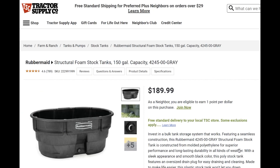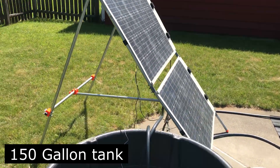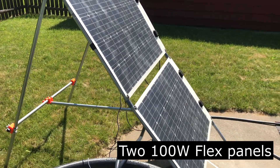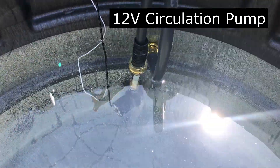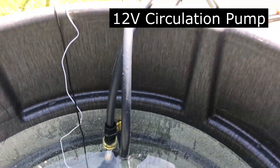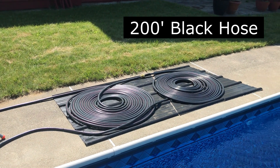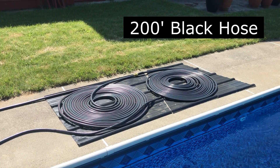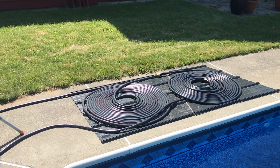I was up at Tractor Supply and I saw these 150 gallon stock tanks and I was thinking it would work pretty well for a hot tub. I filled up the hot tub with water, and with the solar panels running a little submersible pump, it's pumping water through 200 feet of black hose, so it should be absorbing sun.